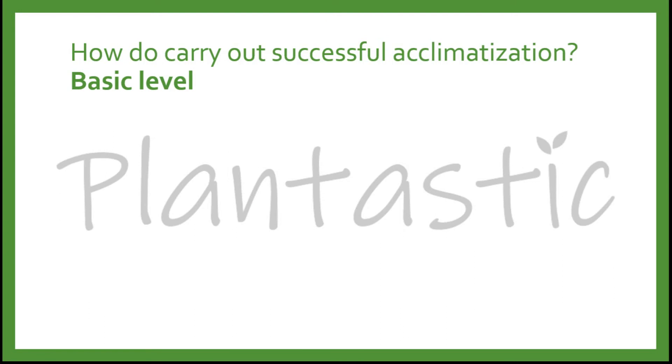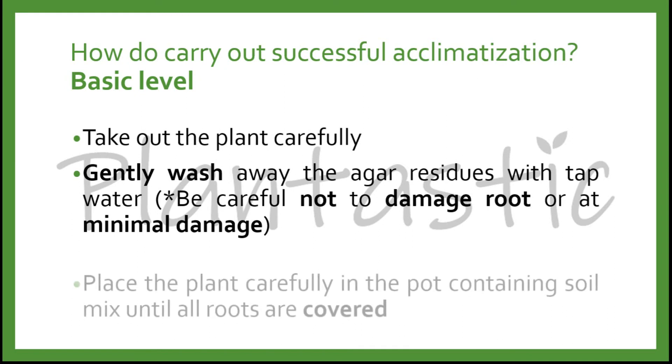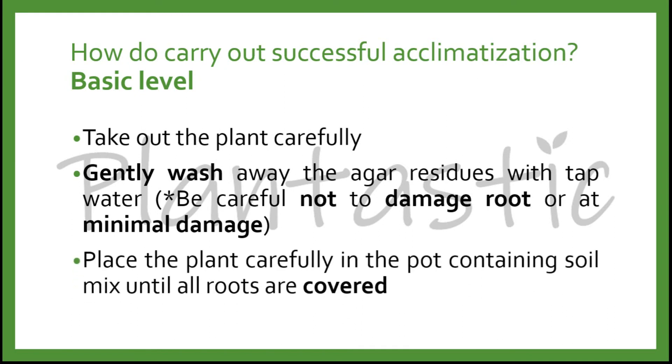How do we carry out successful acclimatization? For the basic level, take out the plant carefully with forceps and gently wash away the agar residue with tap water. Be careful not to damage the root, or keep damage to a minimal. Place the plant carefully in a pot containing the soil mix until all the roots are covered.